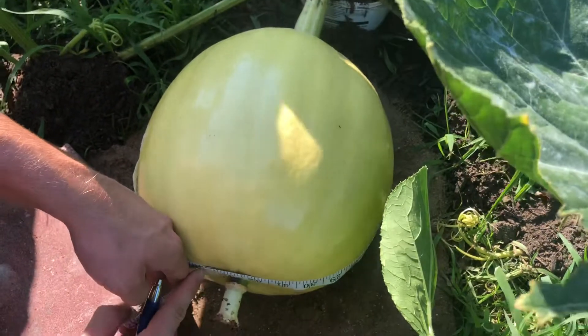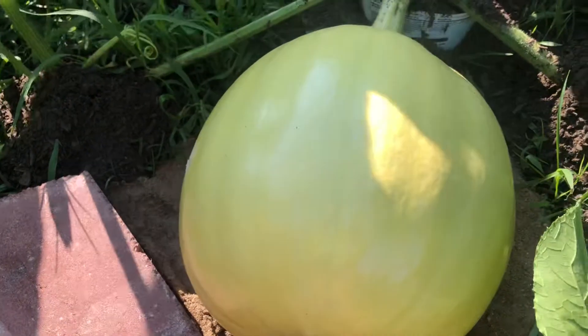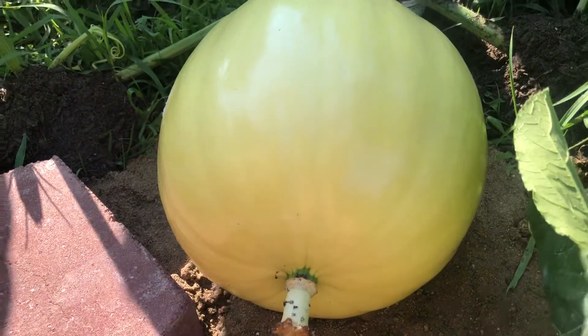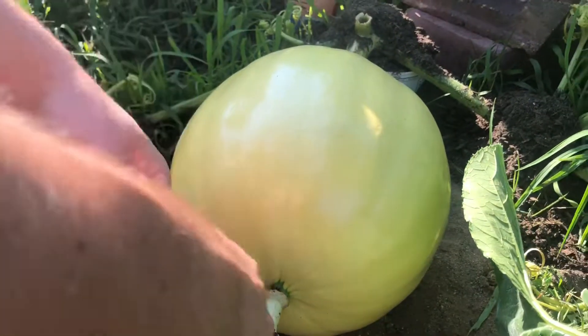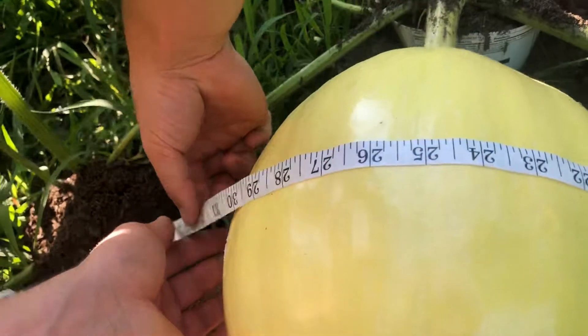That is 33 and a half inches, so we'll write that down for 7/22. Then we have to try to get underneath the best we can — that is 32 and a half inches.